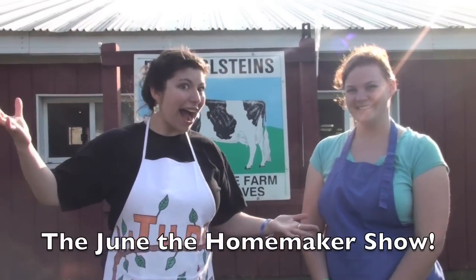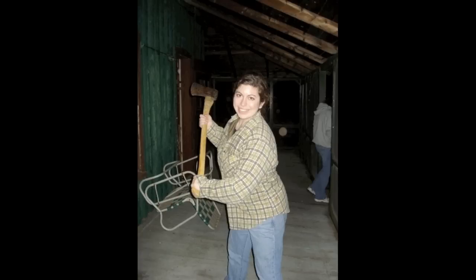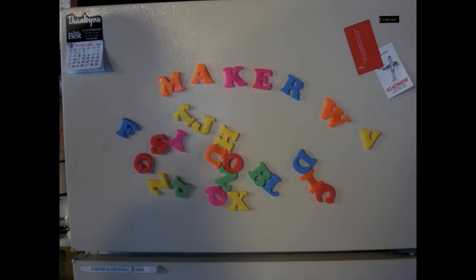Hello, everybody. Welcome to Spring Row Farm. My name is Mike Cosgrove. I'm the owner of the farm, and I'm glad to have June the Homemaker here for her instructional video series. Welcome, June. She's a homemaker, don't you know? She'll teach you how to cook and sew, and how to wield a hammer. It's the June the Homemaker Show.